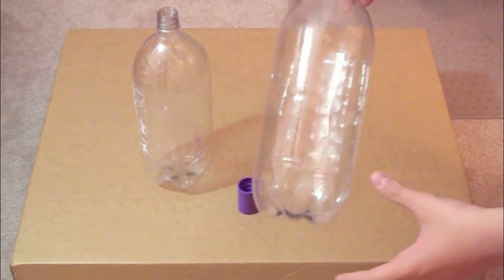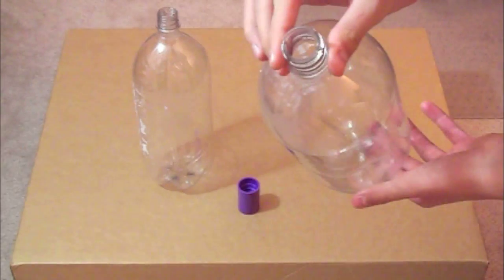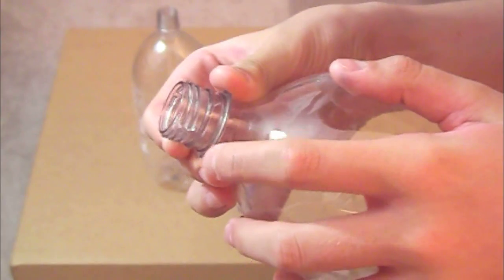For this experiment, you will need two different things. As you can see, a 2-liter bottle and 1-liter or 2-liter water — it doesn't really matter. I think 2-liter water is great.